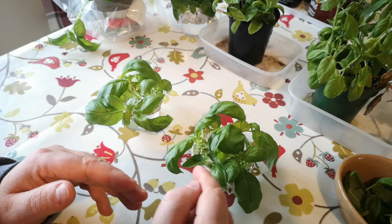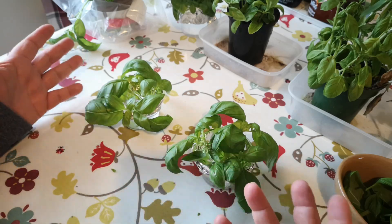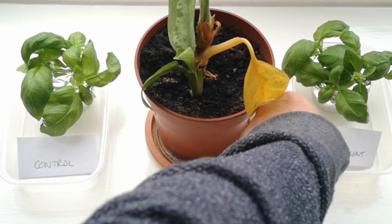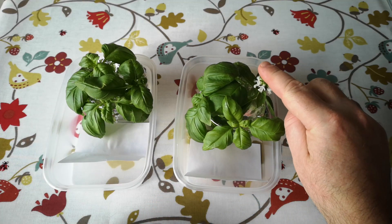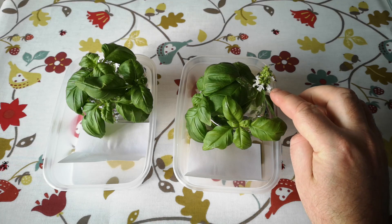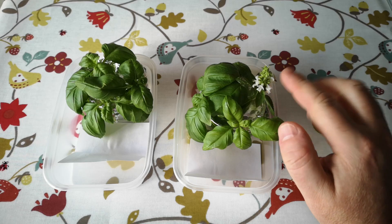I'll label them control and experiment, although it will be fairly obvious because one has a flowering stalk in it. We'll see what happens in 10 days to two or three weeks. At the end of week one, the flowering stem has actually started to produce open flowers — it had buds on there for a very long time but it's actively flowering now, so if there's going to be an effect I think this will cause it.